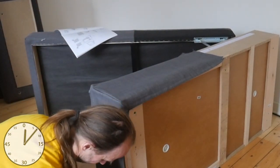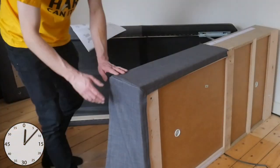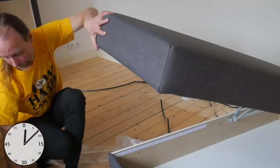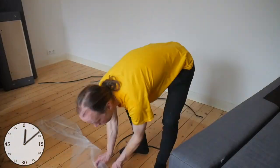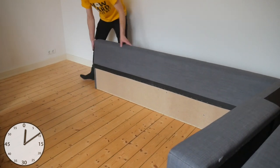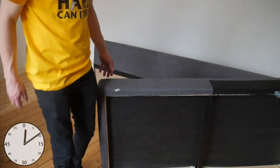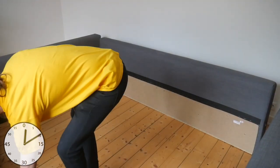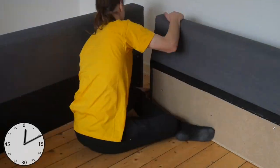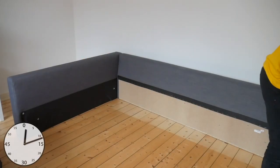Then it's time to put up the arm and backrest. I put the chaise aside for now. By the way, the storage space has springs to hold the lid open, and when it lies on its side, it might spring open when you bump into it. The arm and backrests are connected with two pins, and this is definitely easier with two people.